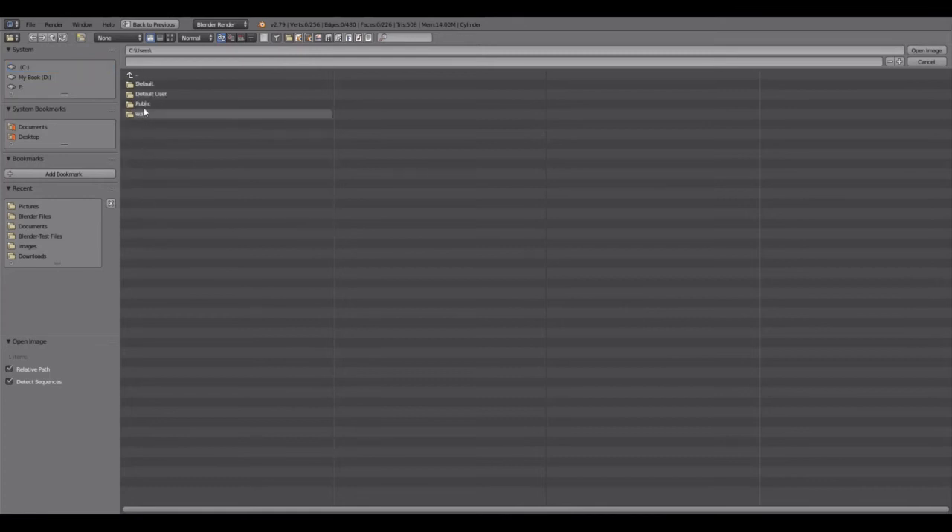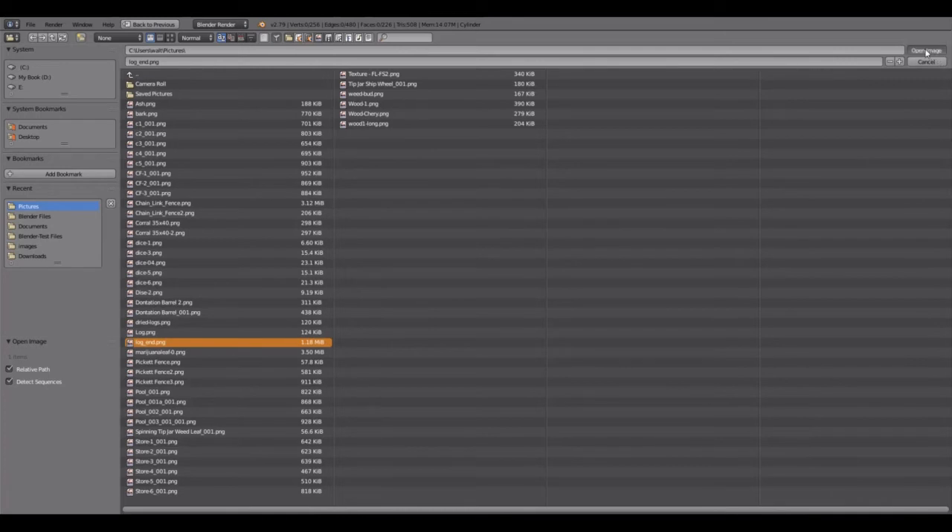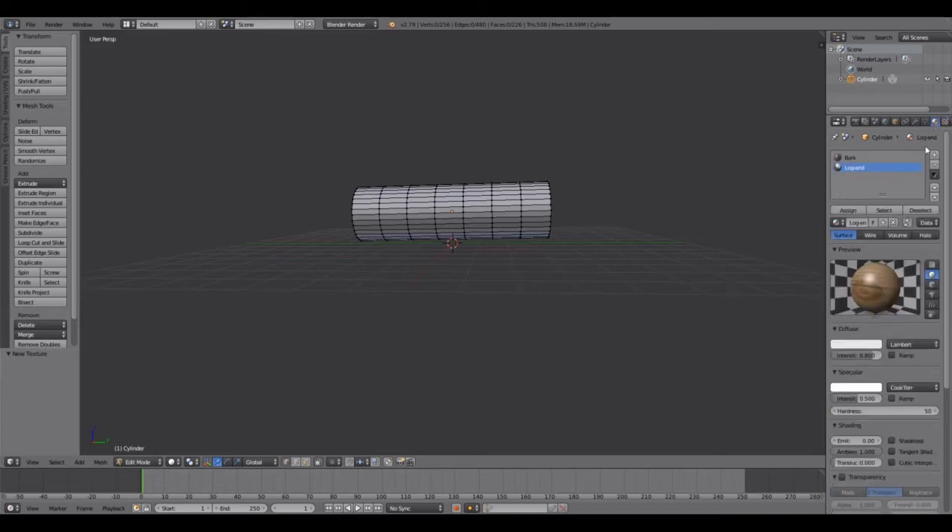Hit New, then come down and hit Open. Go to your texture files — mine is going to be the log end. Open it and there's my log end texture. Then come back up and make sure you're on Bark.